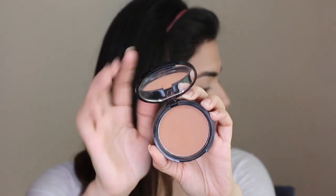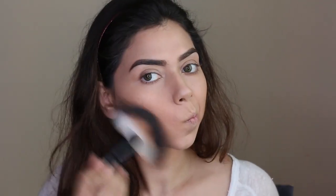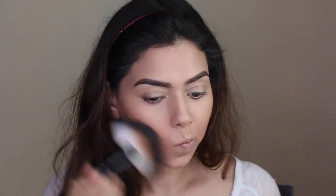Moving on to the face — I've been loving using my Hourglass Ambient Lighting Palette to set my face. It really gives that radiance and inner glow to your look without being cakey or too much for summer. Then for contouring, I'm using my NYX Matte Bronzer in the shade Medium, which I haven't used in a while.